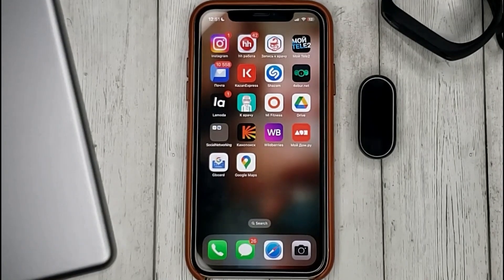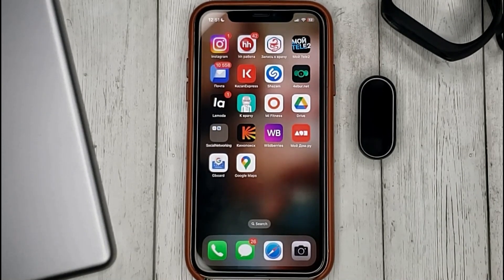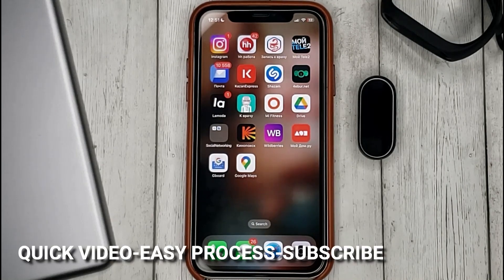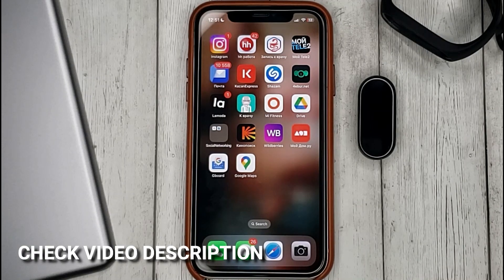Hello guys! Today we are talking about how to connect the Mi Band bracelet to the Mi Fitness app on iOS. This may be your first time using Mi Band and you don't know how to do it. Today we gonna show you this.